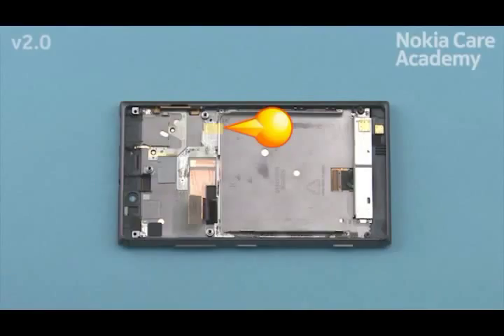Before placing the battery, place the flex protective tape to the shown place. After placing the Vibra and the Vibra holder, attach the loose end of the flex protective tape on top of the Vibra holder.